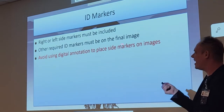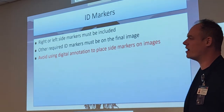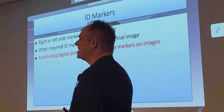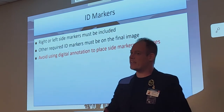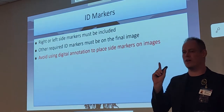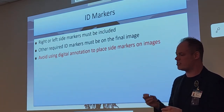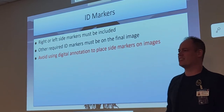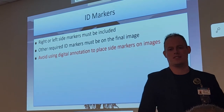Main point I keep repeating: my goal is for you to at least get the marker question right on the registry. Why isn't digital annotation acceptable? Always place side markers physically on the images. They'll make it sound inviting on the registry — they'll give you a whole beautiful paragraph about why digital sounds nice. It's still always physical markers, period. I don't care what they say.